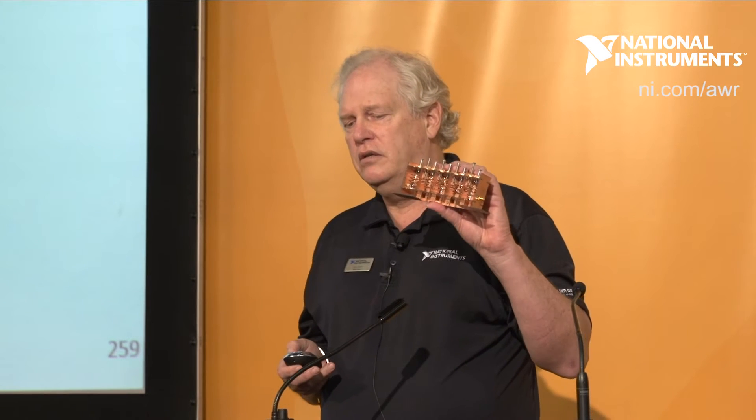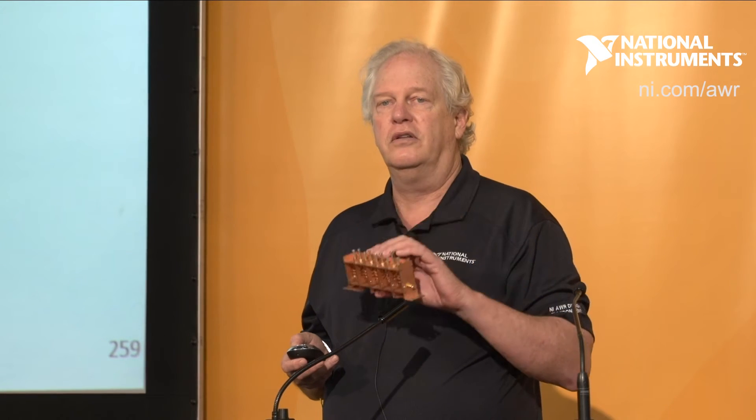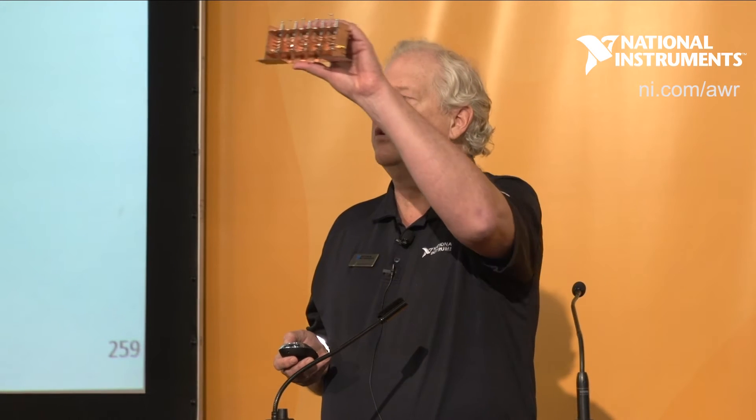All of the design and verification was carried out in Microwave Office, our CAD environment, and then Phil went ahead and actually built it and got it tuned in the real world in his laboratory using a network analyzer. I'd like to go through the details of this and show you how that works.